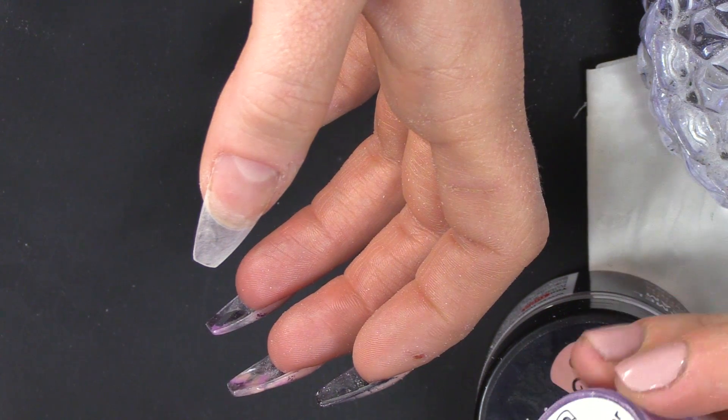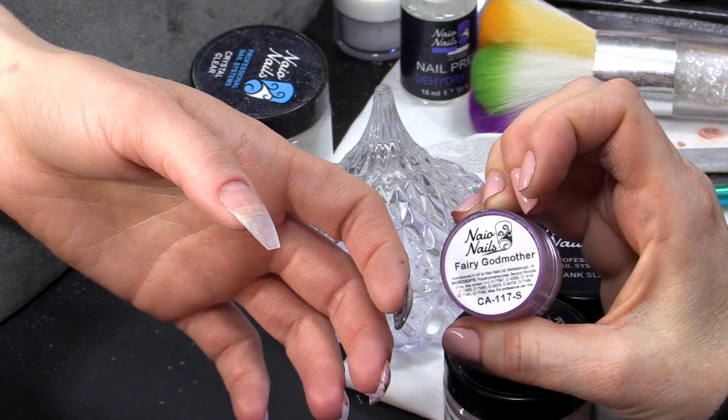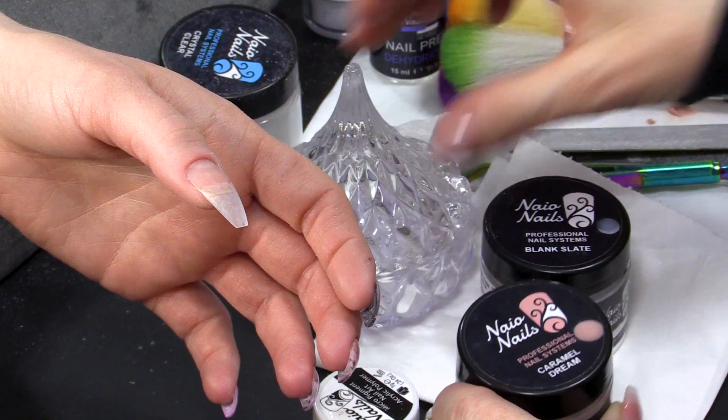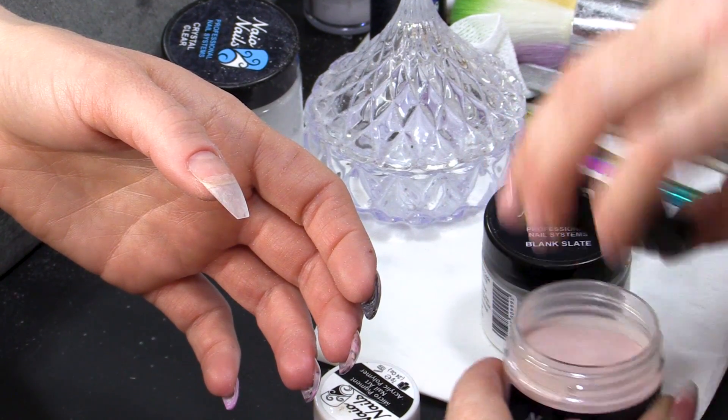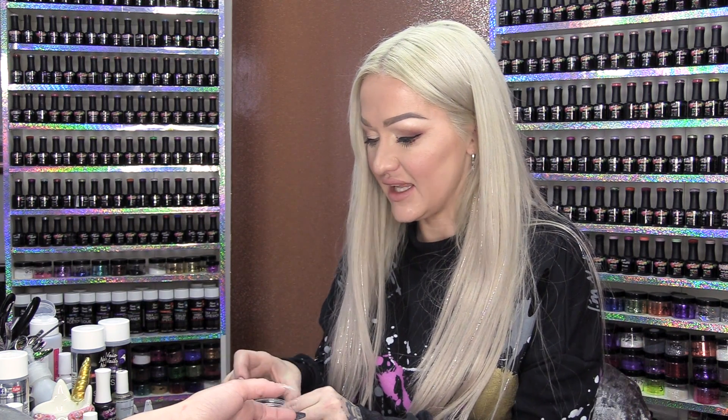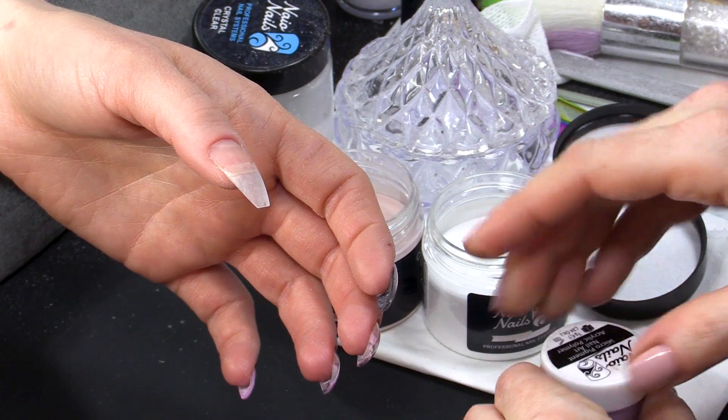The colours that I'm gonna use are Fairy Godmother — it's a beautiful shimmery acrylic — and we've got Caramel Dream, which is one of our new nudes. And then we've got Blank Slate, which is also a new colour as well.